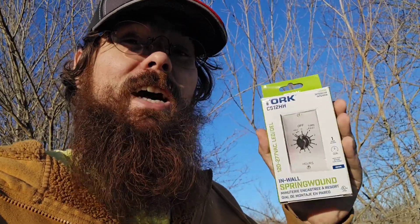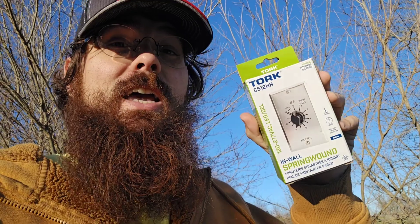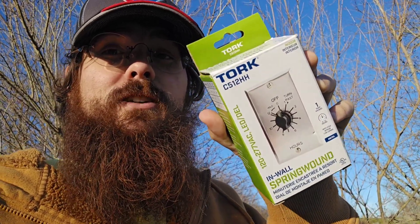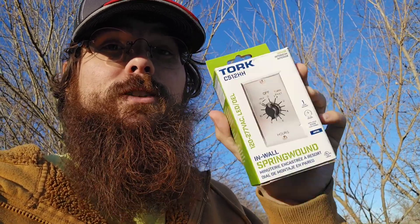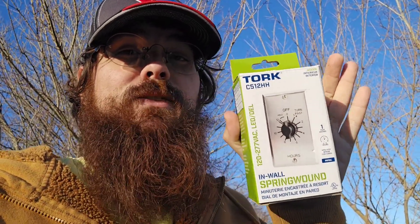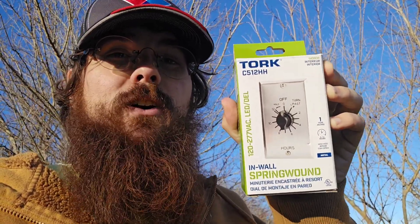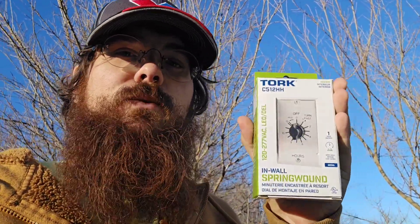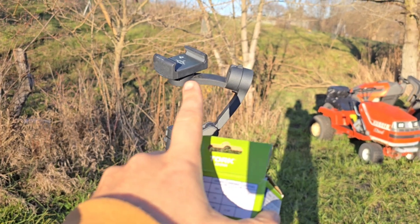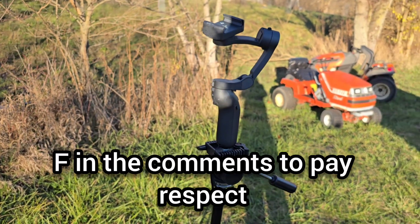We're going to put a timer on a generator. I'm really excited about this because I've always wanted to do it, and I finally sat down, did the research, and found this thing — it's a Torx C512HH, which is a spring-wound mechanical timer, meaning everything to do the timing is self-contained in this switch. Sadly, I'm going to be free-handing this entire video because I left my tripod out in the rain and now it's broken.